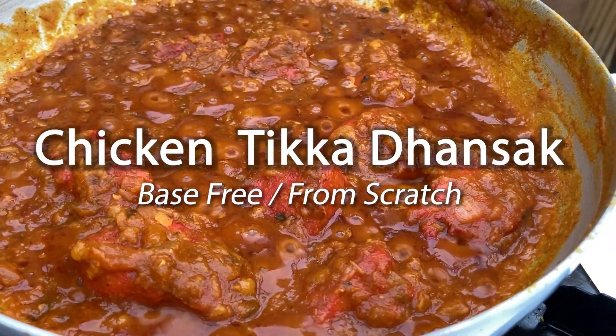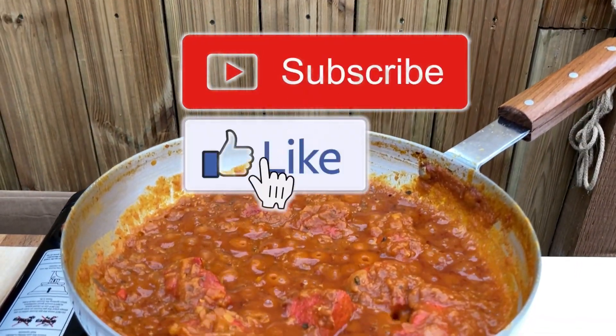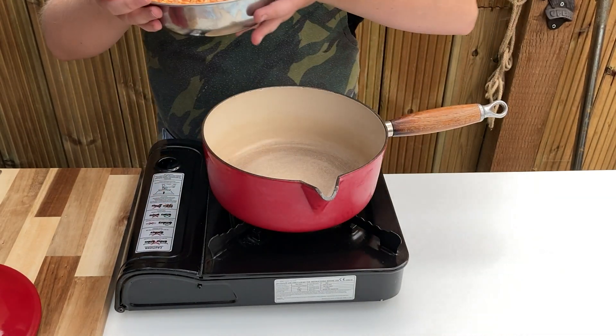As always, a full list of the ingredients for the dish can be found in the description below. Please take a second to subscribe, like the video and click that notification bell, thanks. To begin, rinse 200 grams of split red lentils until clear, then drain.